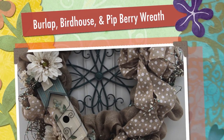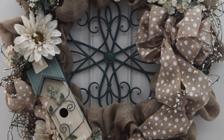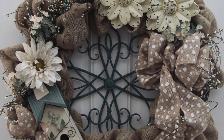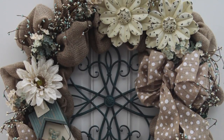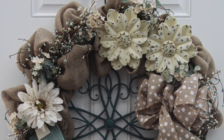Hi everyone, Arlen here. Welcome back to my Country Craft Corner. I'm coming to y'all today with a voice-over video of this pretty burlap wreath that I made last year. I made this wreath before I started my YouTube channel, hence the voice-over. I will do my very best to explain through my words and pictures how I put this beauty together.